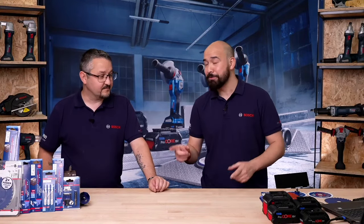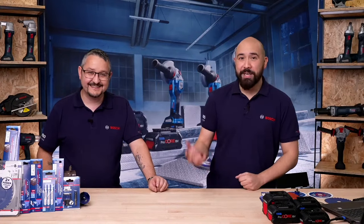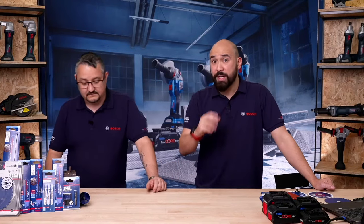Because whenever we do our power tool training and live streams with you guys, we like to talk about the tools, but a tool's no good without a decent accessory. We thought we'd get a Bosch Professional Expert accessory expert to come in and talk to us, as well as you guys, about all the expert accessories.